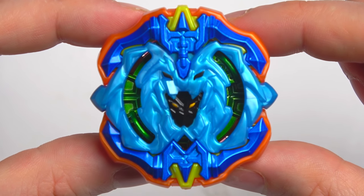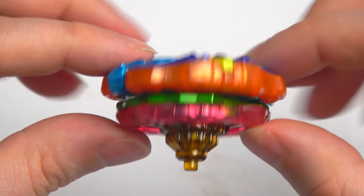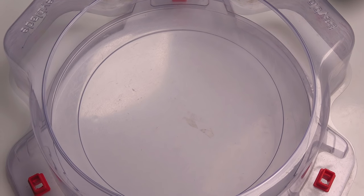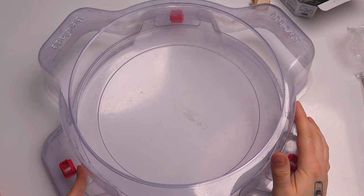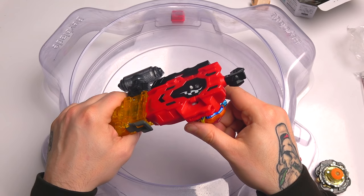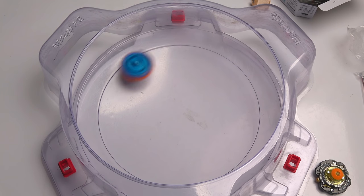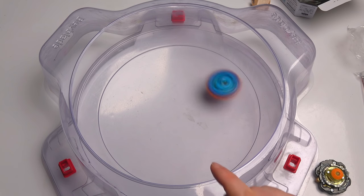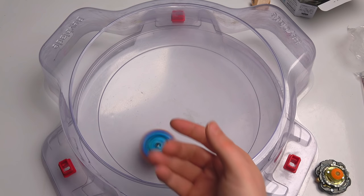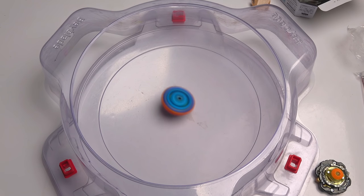Alright, I've got the stadium here — let me zoom out. There we go. Now we're gonna do a test launch first. Remember, I'm sitting down so I can't do super powerful launches, but when we do actual battles you'll see some powerful launches. Here we go — it's actually kind of weird seeing Archer Hercules going in attack mode.